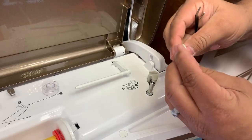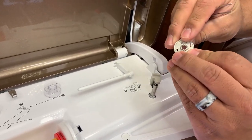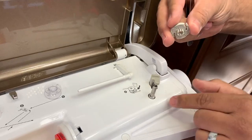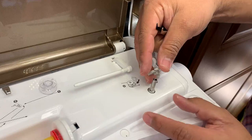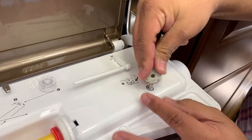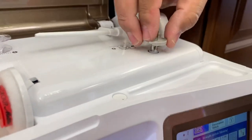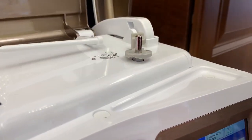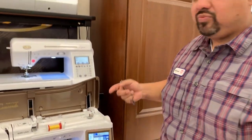Now when you're putting it back, you want to make note and see that there's two notches on each side of this piece. It's going to go with the notches side down, and there's two little ears on the post. So we want to line up those notches with those ears and seat it just like that. Now you have an unobstructed bobbin winder and you should be happy again. We'll see you next week.